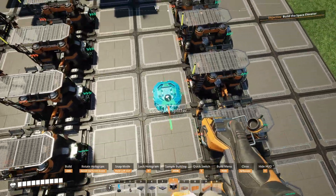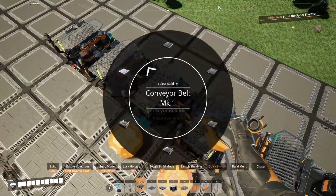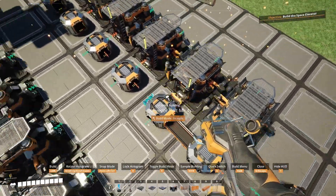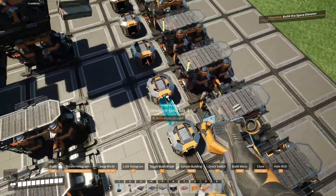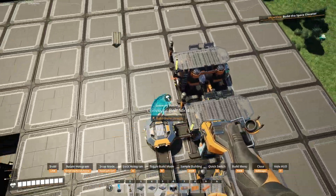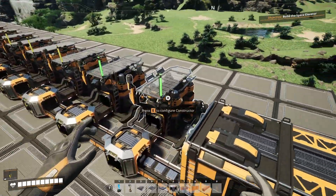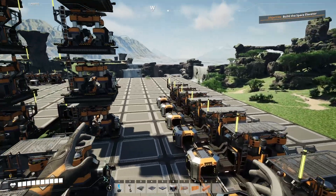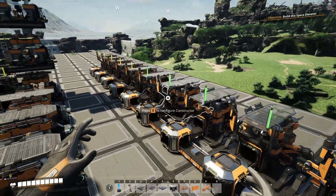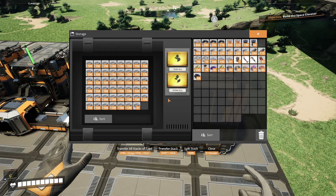In a 10-machine manifold system it's still pretty simple. All you do is set up your splitter line all the way down, then set up the maximum speed belt you need - this one requires 300 items per minute so we set up a mark 4 belt all the way down the line - connect them into each machine, connect it up to the input, and watch them split. You'll see it starts with one machine, then moves on to the next and all the way down.